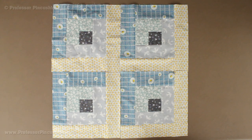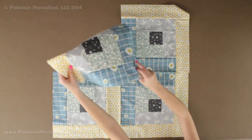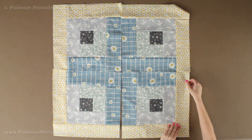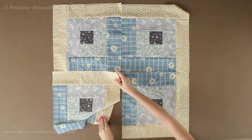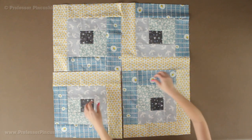Once you have 42 blocks completed you can start laying them out to create your quilt top. I like to lay them out before sewing them together so you can see what look you want. You're going 6 blocks across horizontally and 7 blocks down vertically for a full size quilt. The nice thing about log cabin blocks is that depending on how you lay them out you can get completely different looks — just experiment and see what you like.